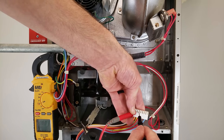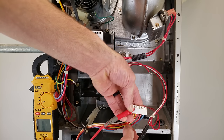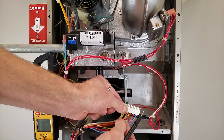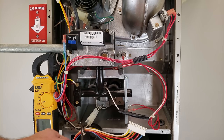We read 0.2 ohms on one section. Checking the other — it reads OL. So we know whatever is connected to the OL wire is not the problem. Whatever is connected to the 0.2 ohm wire — that is the problem. We could look at the wiring diagram to see what it's connected to, or we can just visually trace it out.